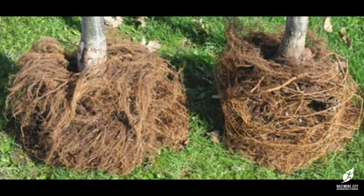Note the difference between these two root balls. The root ball on the left is what you want to see — roots reaching out in a radial pattern moving directly away from the central trunk. The root ball on the right has many circling roots that need to be spread out.